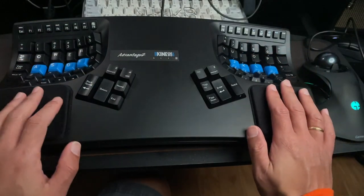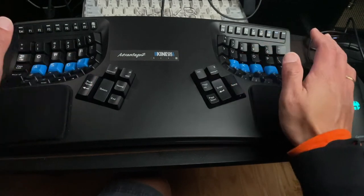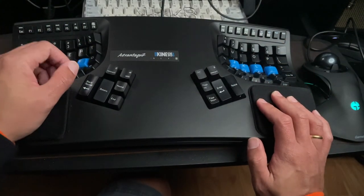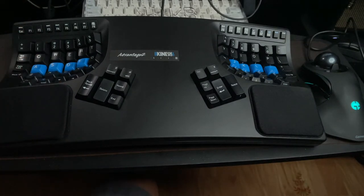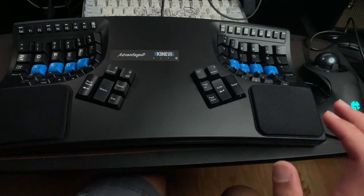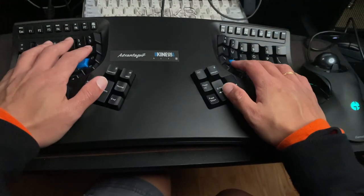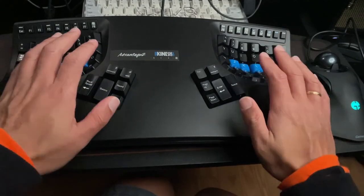I did not change any of the macros and I did not customize it — I just switched it to Mac mode and everything else is default. I don't really feel the need to do any customizations, even though I am a developer by trade. If it works out of the box for me, life's too short for that, and fortunately with the Kinesis it does.